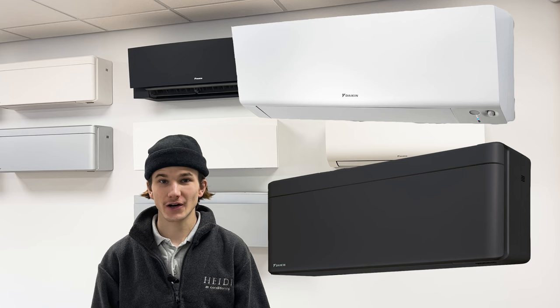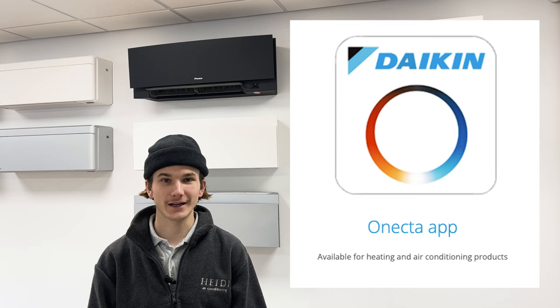In this tutorial I will show you how to connect your Daikin Perfera Stylish or Perfera Floor Mount Air Conditioning Unit to your Wi-Fi, smartphone controlled by the Daikin OneCTA app. You will need to do this the first time you connect your Daikin to your Wi-Fi and if you ever change your router or your Wi-Fi password.